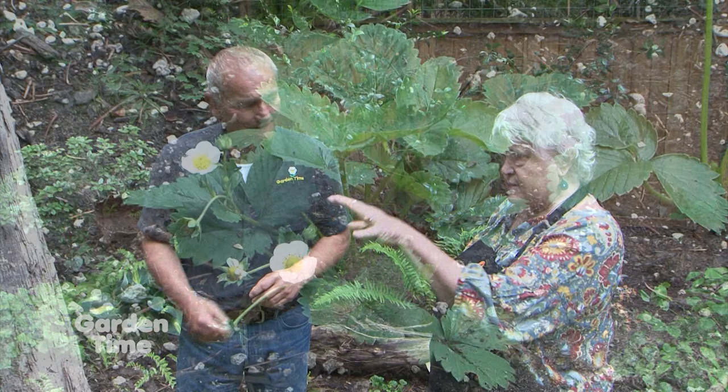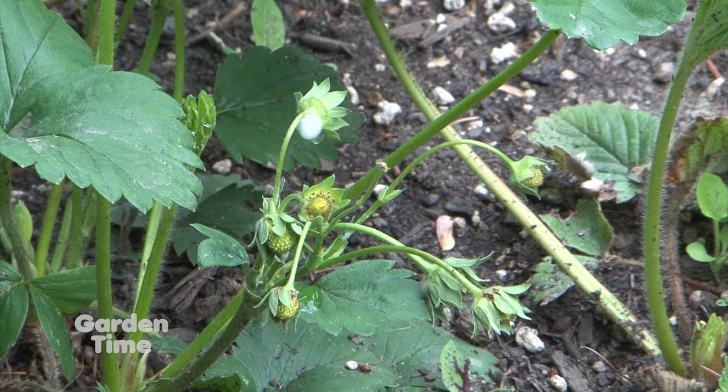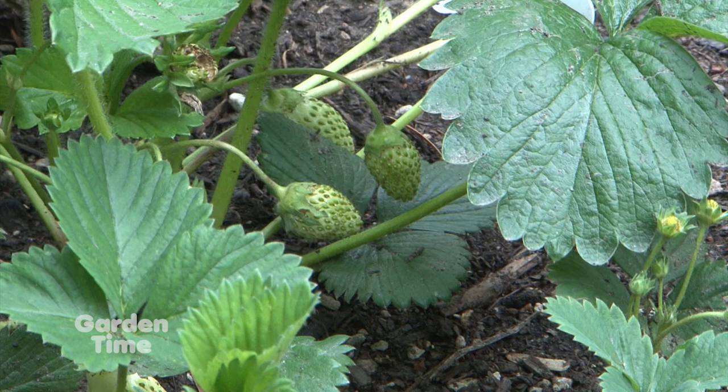Our strawberries in the back in the raised beds are blooming right now. A lot of times when people see them bloom, they want to fertilize right away — and they don't have to, but if you're going to fertilize, use a 5-10-10, something with a lower nitrogen, so that you're not going to all leaf and not fruit.